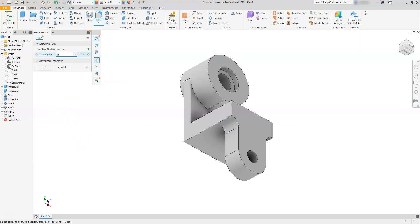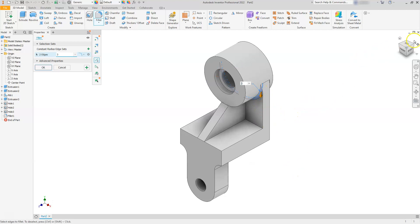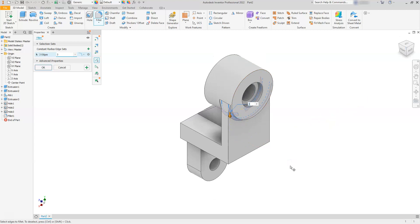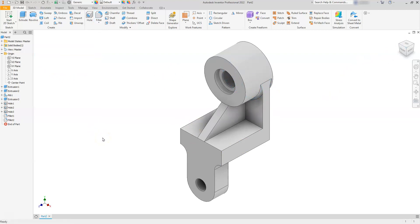Adding another fillet set - this one at a radius of 3. I'll change the number to 3 and work around the view cube selecting the front edges: select that edge, rotate, select that edge. Rotate back and select okay. Now we have all the fillets done, the rib placed, and all the holes. I hope you enjoyed this one, especially the rib command - you can see how easy it is to create ribs in your structures. The counter bores and extrusions you'll get used to doing over and over. I hope you enjoyed it and I'll see you in the next video.